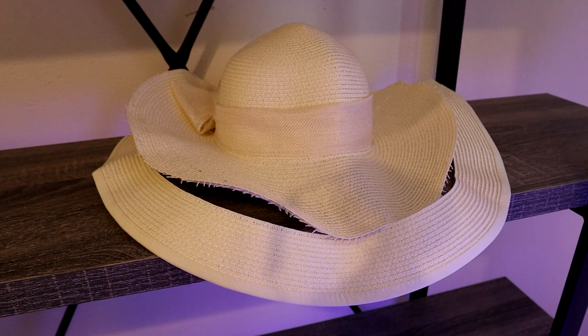I got it because I was going on vacation to the beach. I wanted a cute hat that would help me keep the sun off my face, help me not get sunburnt, and just look cute. It is cute, and when it first came out of the box it was perfect — it was just what I was looking for.